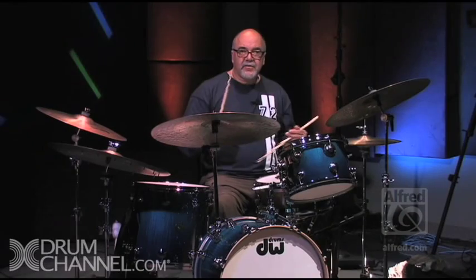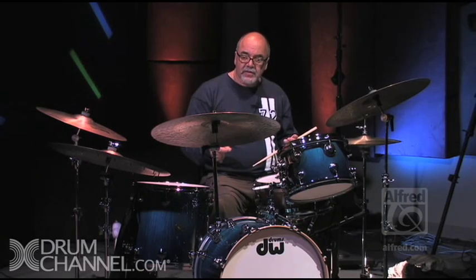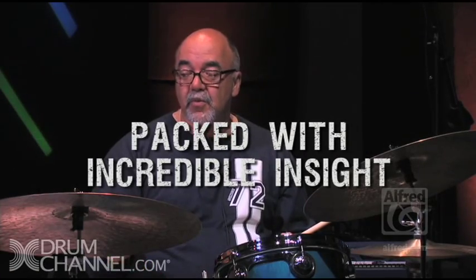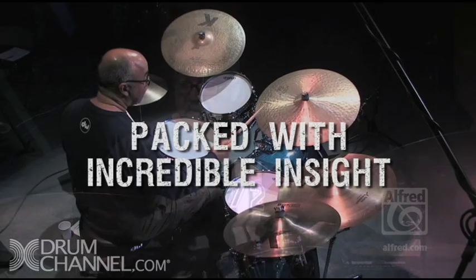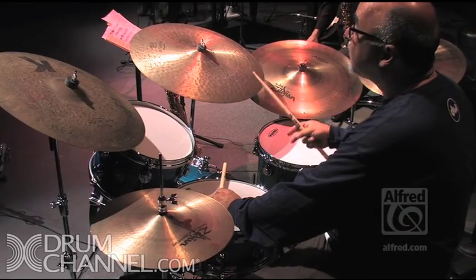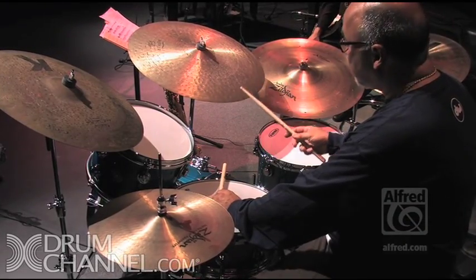The hi-hat on beats two and four: one, two, three, four, one. Let's practice some long tones. I'm going to play whole notes on the ride cymbal. One, two, three, four, two, three, four. One, two, three, four.